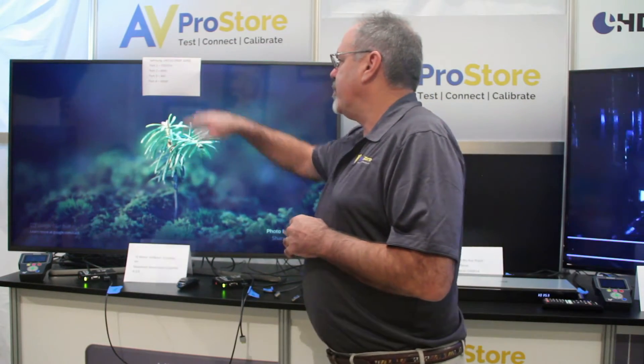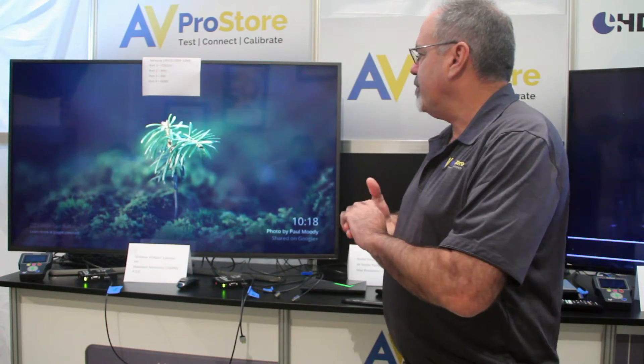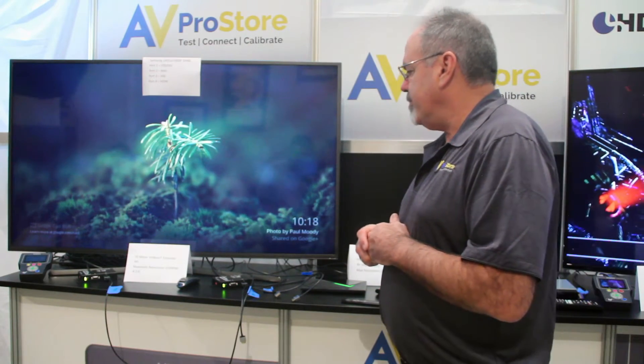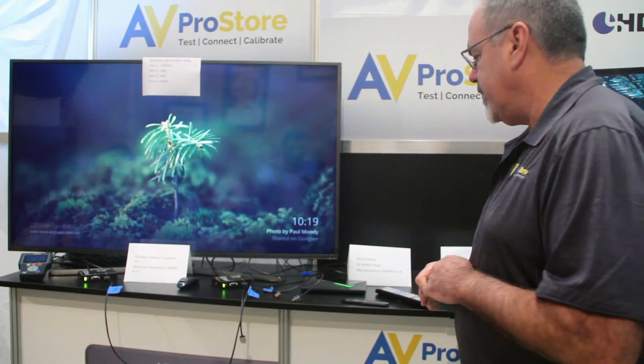Ports on this one are labeled: port 1 STV DVI, port 2 MHL, port 3 ARC, and port 4 is unlabeled — just a straight HDMI port. So that's the setup, and we have another 6G over here, so we have two units to do our testing with.